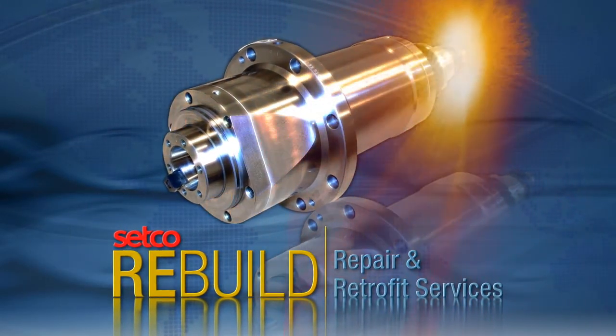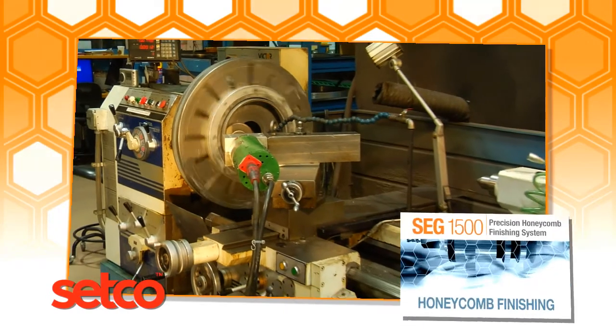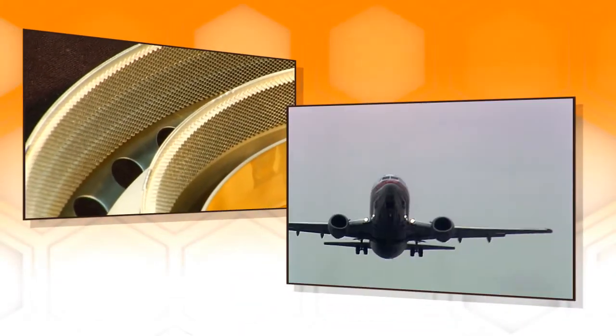Setco, setting the standard for spindle and slide solutions. For over 20 years, Setco has manufactured the industry's exclusive spark erosion grinding solution for machining honeycomb seals and rings for jet engines.